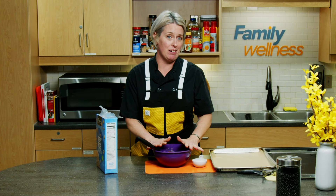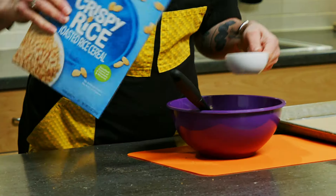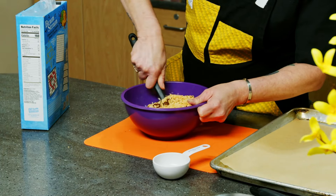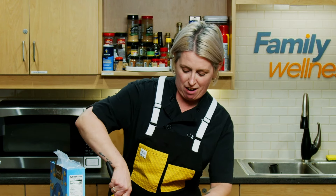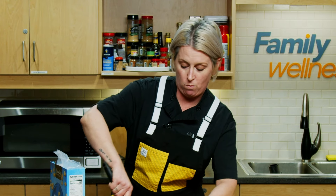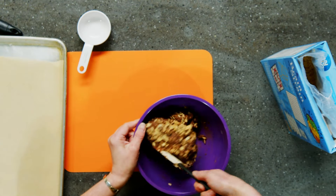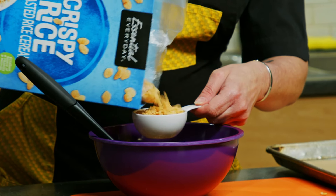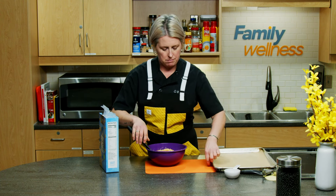Once we've got our mixture turned out into a bowl, we'll fold in our Rice Krispies. I like to do this about a half a cup at a time just to make sure I don't crunch them too much and they retain their texture. It gets a little funky sometimes and you almost have to strong-arm them into the mixture, but they will get there.